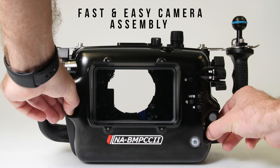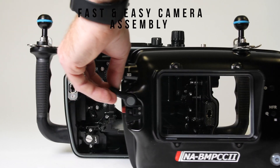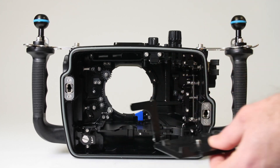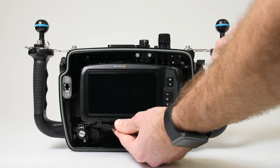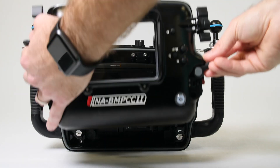Installing the camera is easy, and the entire system can be set up in just a few minutes. Simply remove the rear of the housing by releasing the locking levers, pull out the camera tray, attach it to the bottom of the camera, insert the assembled camera and tray back into the housing, lock the tray into place, and reattach the back of the housing.